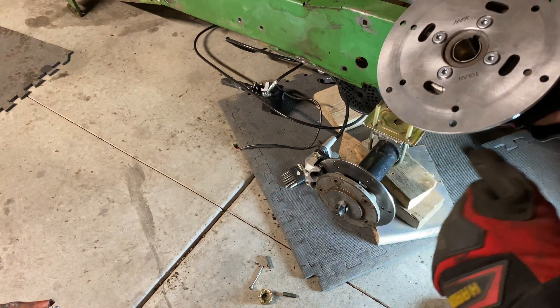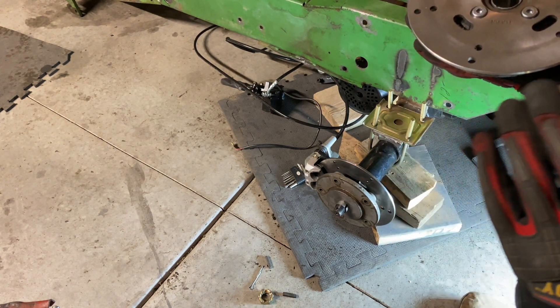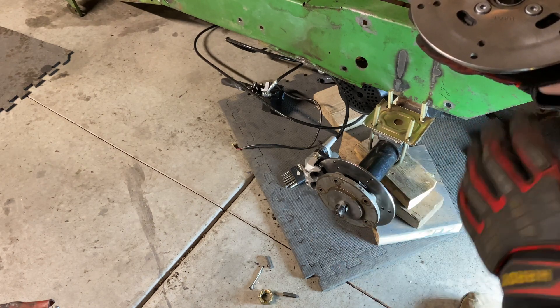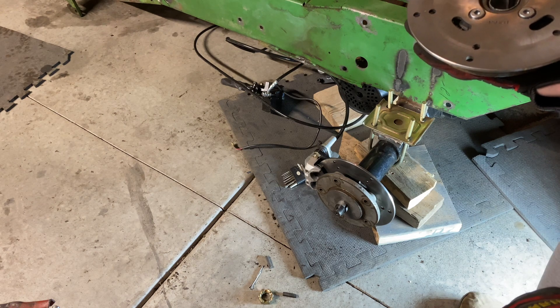This was probably one of the biggest issues I had — figuring out the rotors and the hubs — because I had four-lug compared to five-lug. I'm really happy that I was able to get these rotors figured out on this axle. We'll see if it actually works.